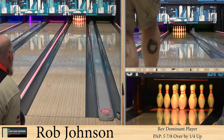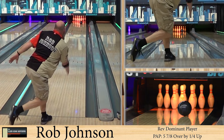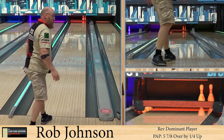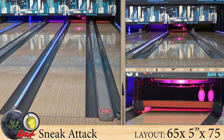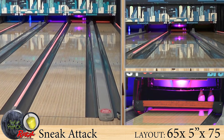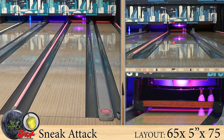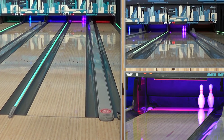It's definitely sneaky — very sneaky. Now here I am with it. I was not expecting that much hook. For you higher rev players, this ball is going to allow you to still get a little bit left and hook it, but it's not going to jump off the pad and it's not going to come screaming back at you as the lanes start to dry up.